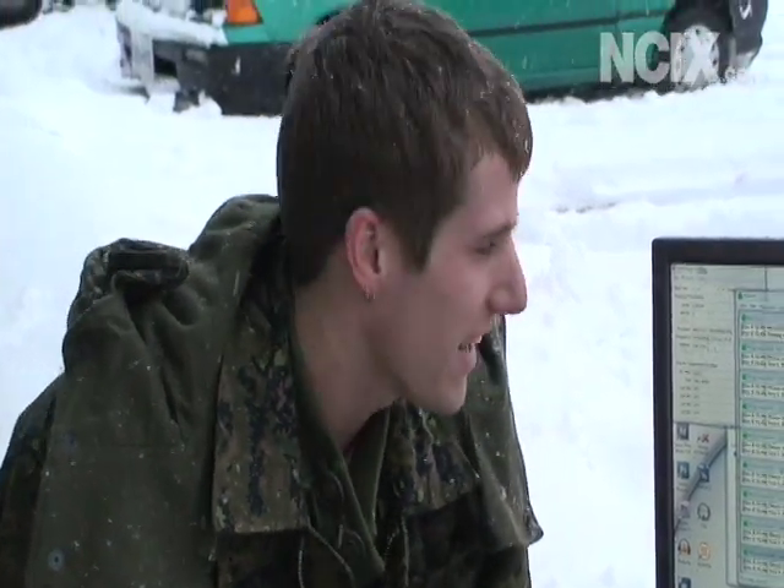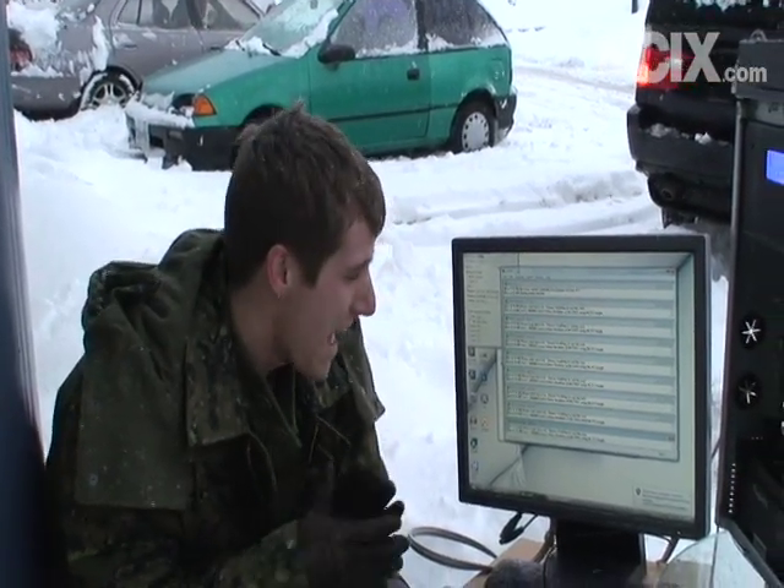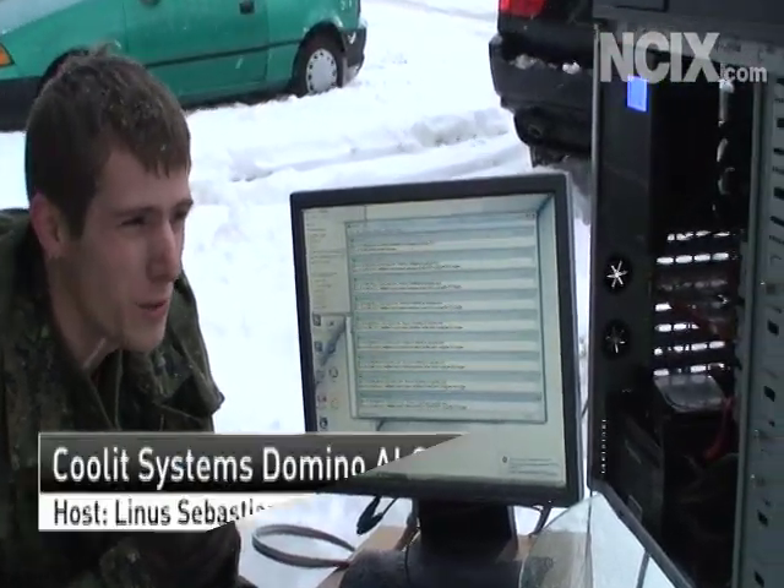Hi, welcome to NCIX Tech Tips. Today as a bit of an experiment we decided to go out into the sub-zero temperatures outside of our office and do some testing on the new Coolit Domino ALC liquid cooler.